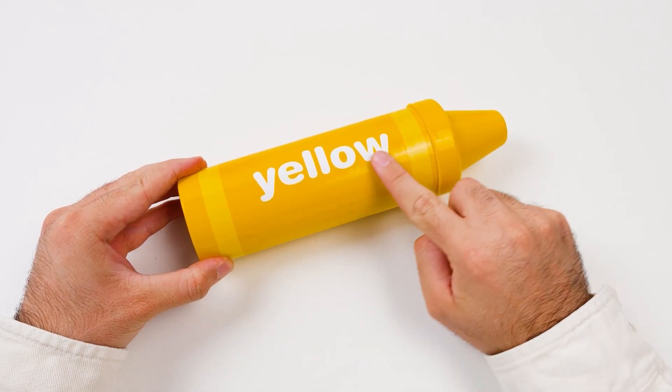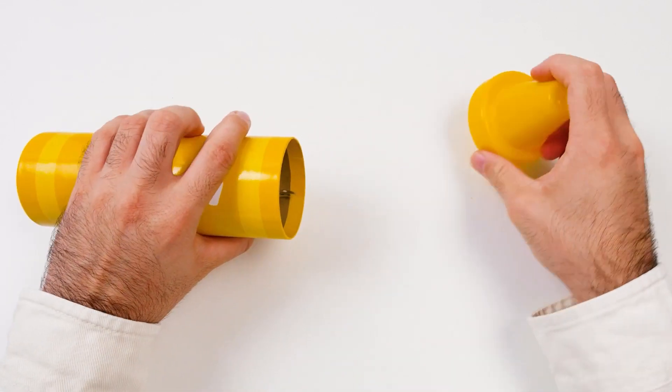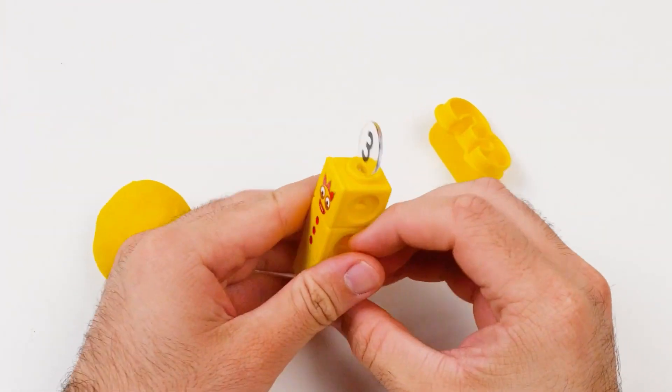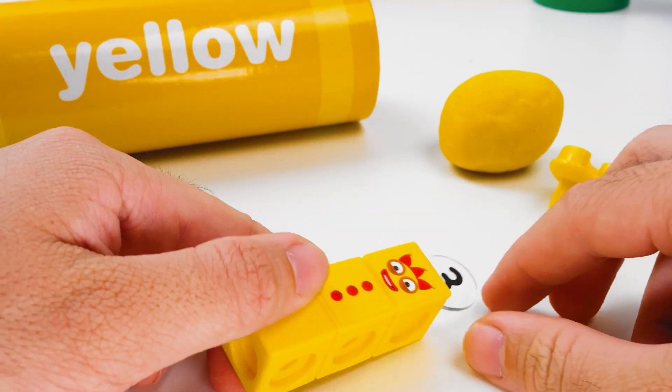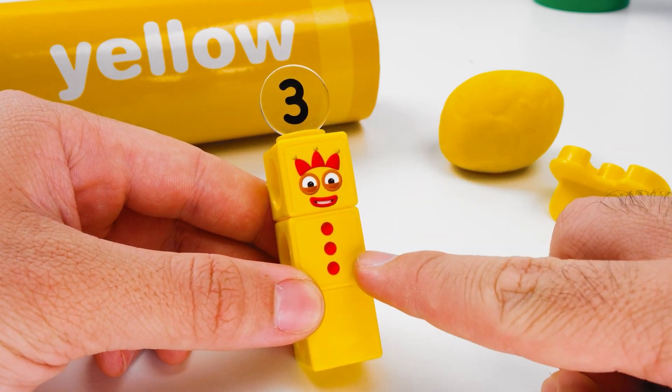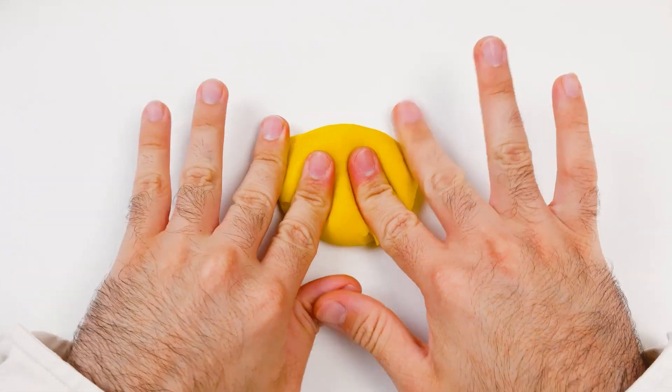Here's our next crayon. It's yellow! Can you guess what's inside? Let's find out! It's the yellow number block. How cool! Let's take a closer look. I see that it has three buttons and a three on top of its head. So, with the yellow Play-Doh, we'll make a number three.